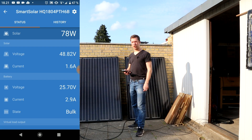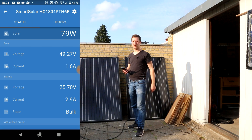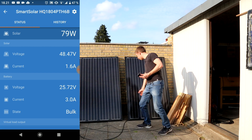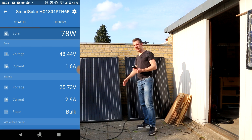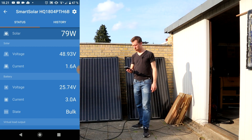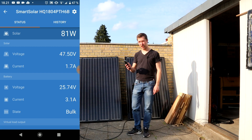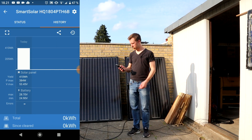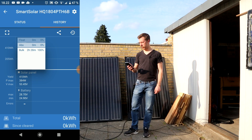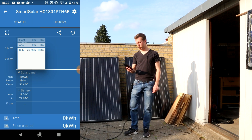A few hours have passed and the sun is setting now — it's just about to disappear behind the treetops. You can see the sun angle is very steep towards the panels. Right now it's charging with 80 watts. Going to the history view of the app, you can see we've collected 0.41 kilowatt hours today, over two hours and 30 minutes of bulk charging on the battery.